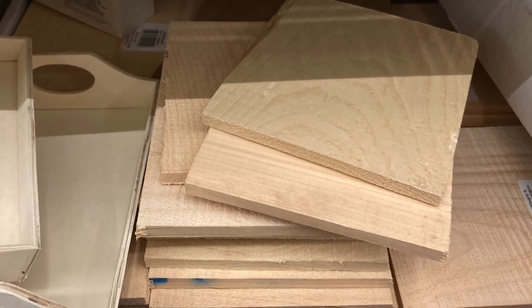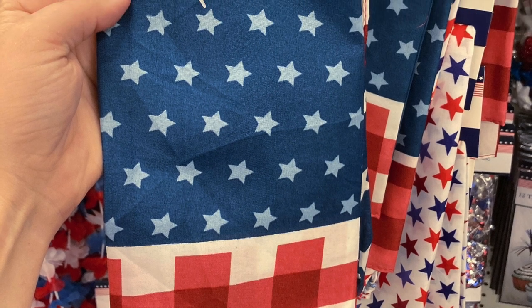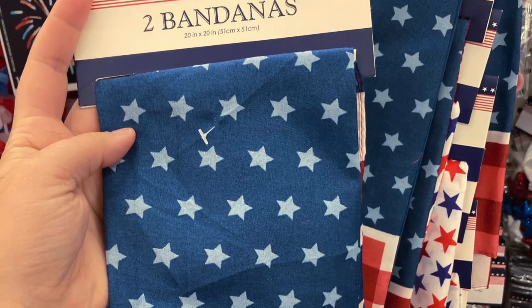Head to the dollar store and grab a couple of these 6-inch wooden craft squares and a patriotic bandana. We're going to make a 4th of July craft.